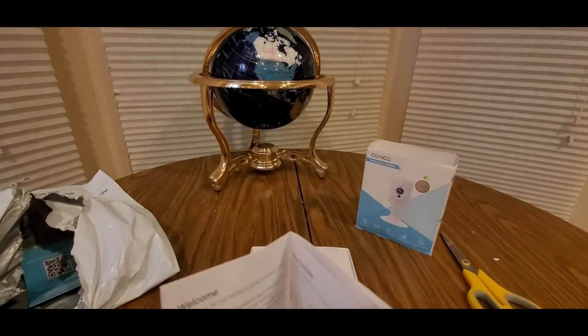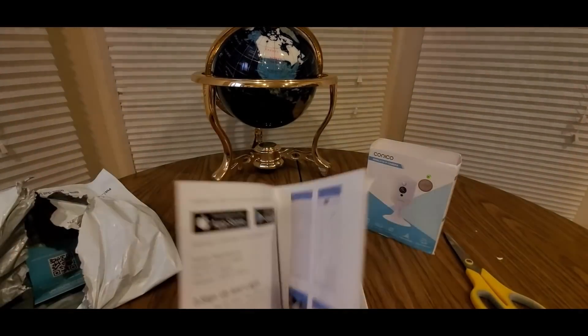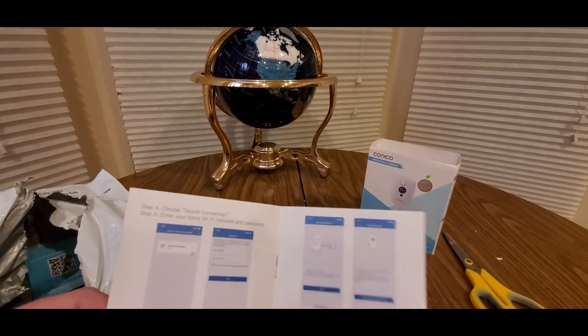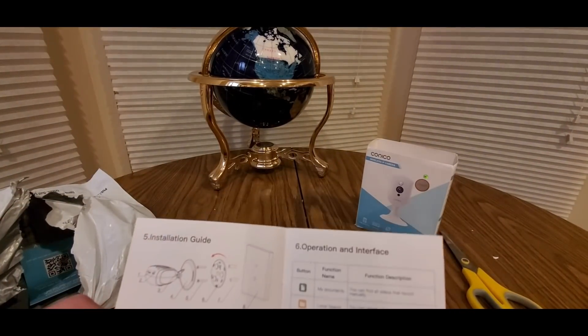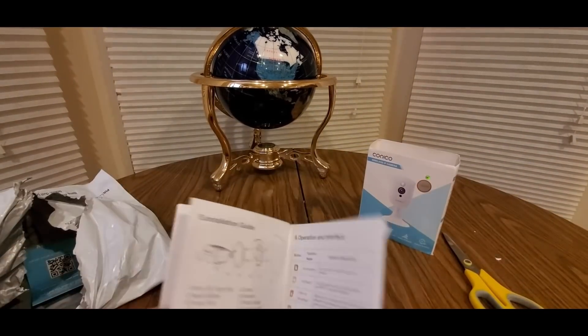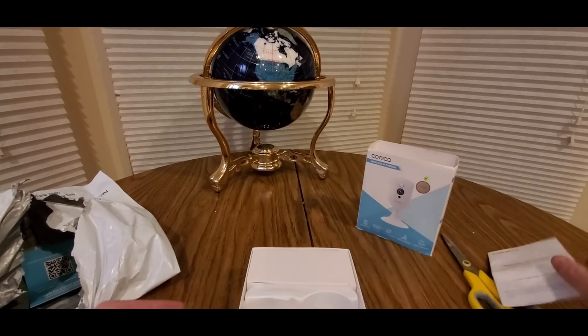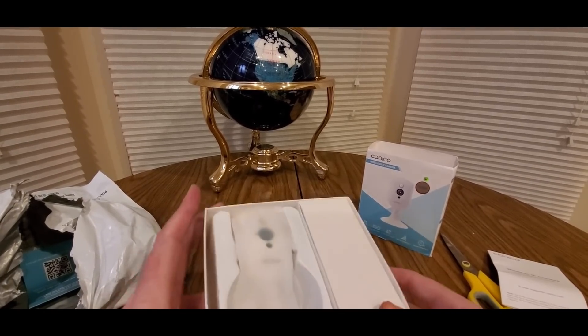I'm gonna scan it. Here's the LED lens, sensor, speaker, power port, microphone, micro SD, reset button. We'll find it once we look at it, so it's easy setup. I'm gonna set up an account, which is easy to do, and I'll show you guys how to do that. You can mount it — I'm just gonna leave it on a stand, I don't need to mount it.